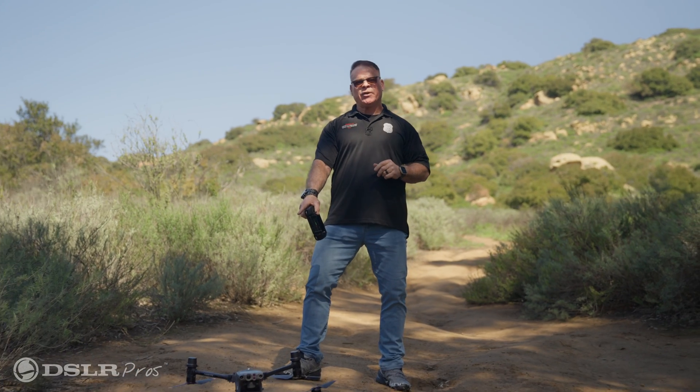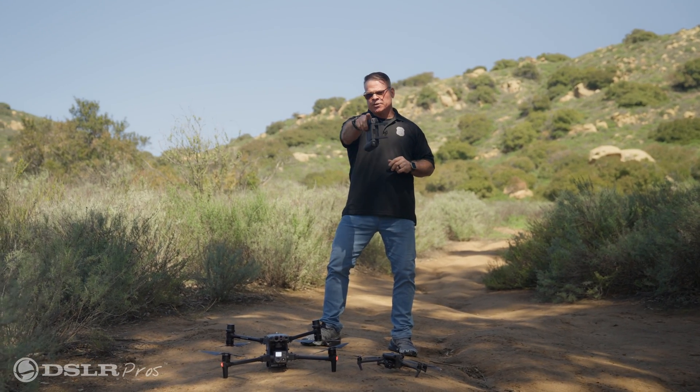Today we're going to be doing a side-by-side comparison of the zoom camera on the DJI M30 series and the Mavic 3 series. Stay tuned.